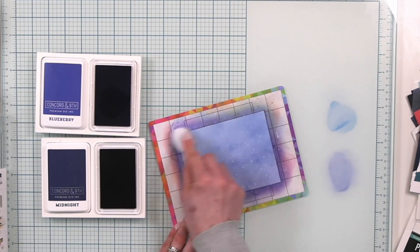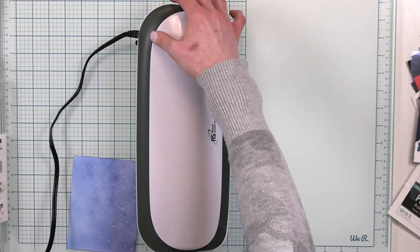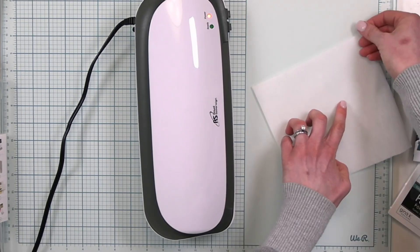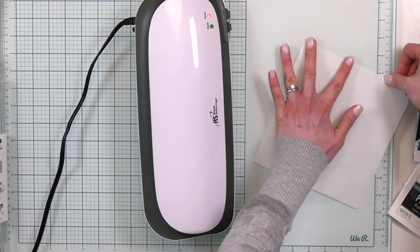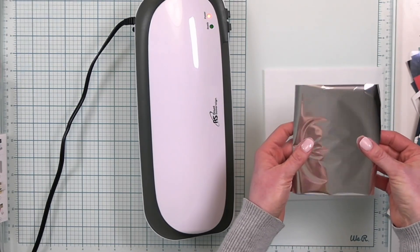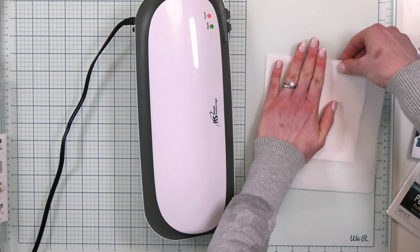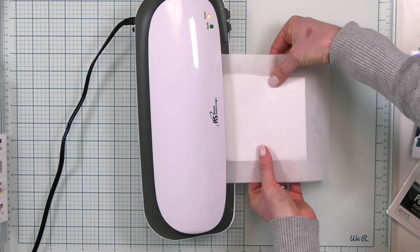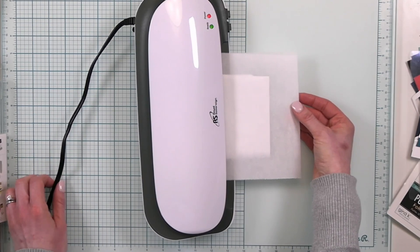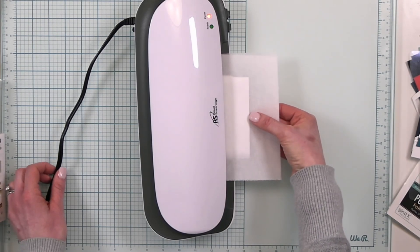I'm going to stop right there. I have a Royal Sovereign — I know it's not a Minc, but it works just fine. I have a piece of parchment paper folded in half with my card on the inside. My foil here is Minc foil, it's silver. I'm going to pop that right there, make sure that edge is nice and flat, and run it through the machine. I put my foil pretty side up, and the pretty side of the Polyglaze sheet is up as well.